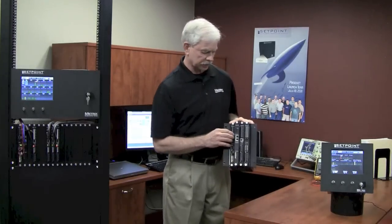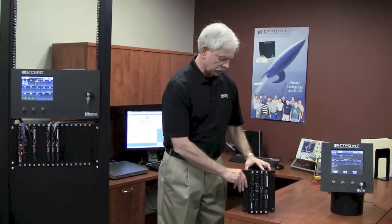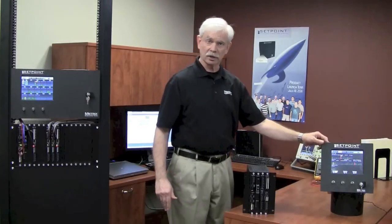Here we have a four-position rack — there are four modules in this particular rack, just like the name says. We also have a larger sibling next to it: our eight-position rack. This one happens to have a touchscreen display and a door on the front.